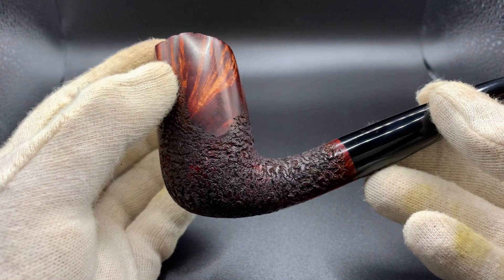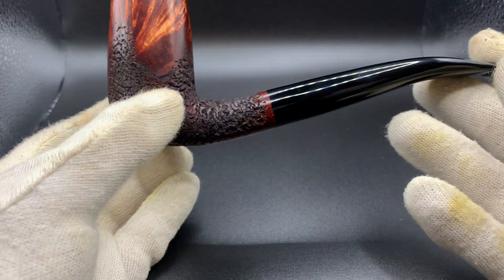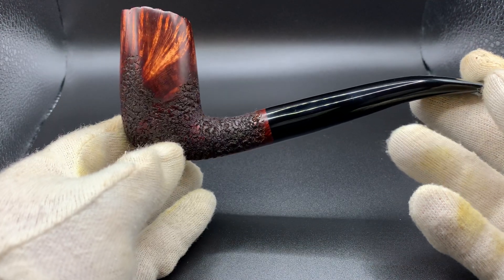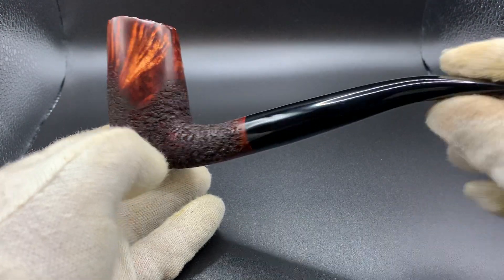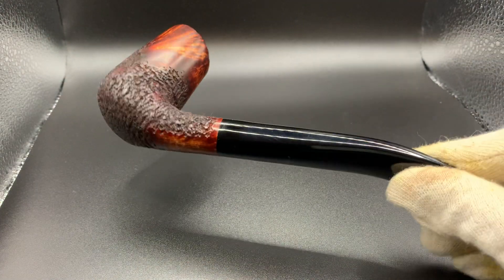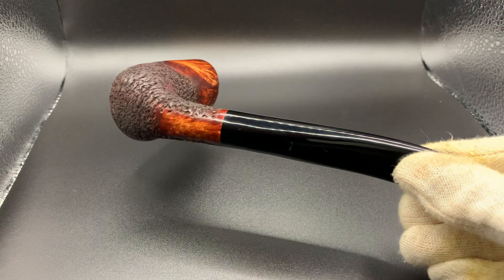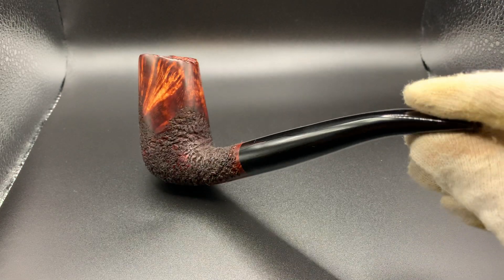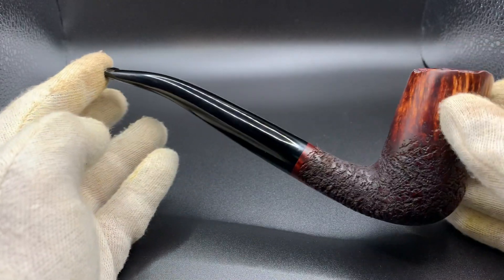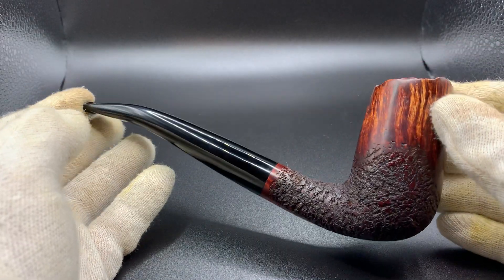I believe it's a bit over seven inches in length and weighs in at about 72 grams, which is not bad for the size of the pipe. I would say the pipe is balanced extremely well — it has a really nice balance. I would actually say you could clench this; it's a pretty large pipe but I would say it's clenchable.